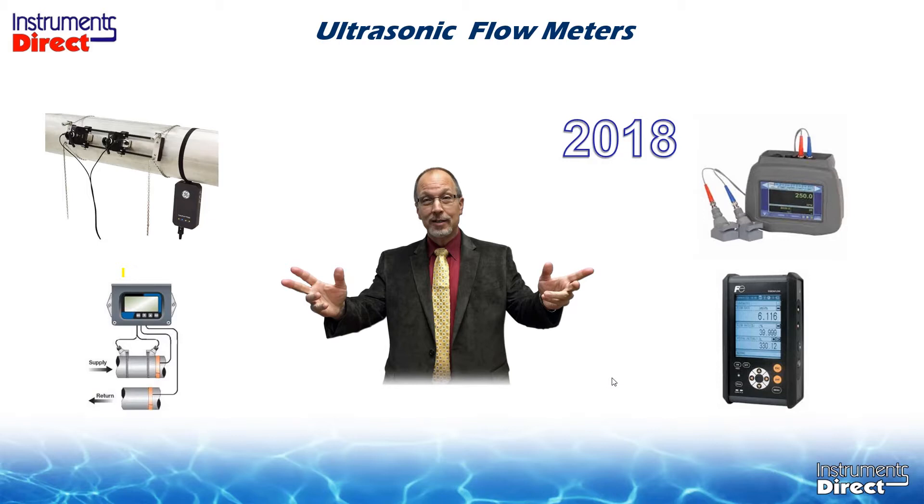Moving forward to today, the ultrasonic transit time technology has evolved to much more user-friendly technology with a wider application spectrum. With the internet making it completely accessible for purchase and rental, it now dominates the ultrasonic flow meter market. If you were to ask for an ultrasonic flow meter today, we would recommend an ultrasonic transit time flow meter — though it's not the solution for all non-contact flow meter applications.